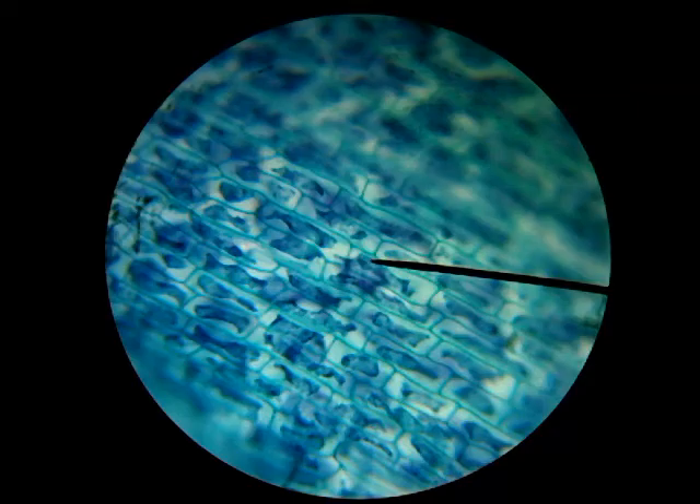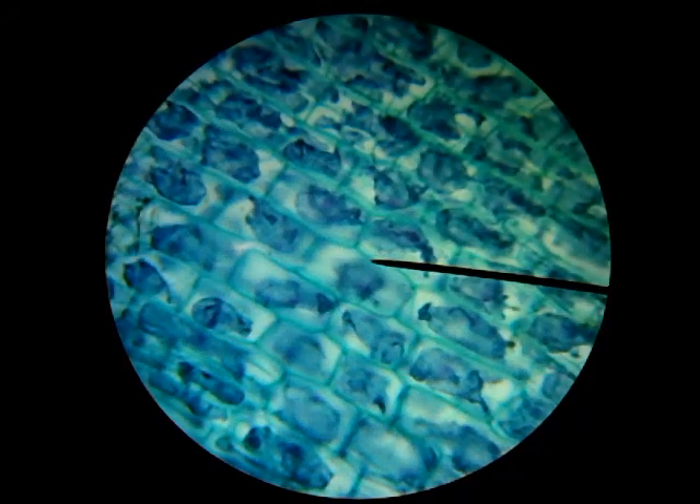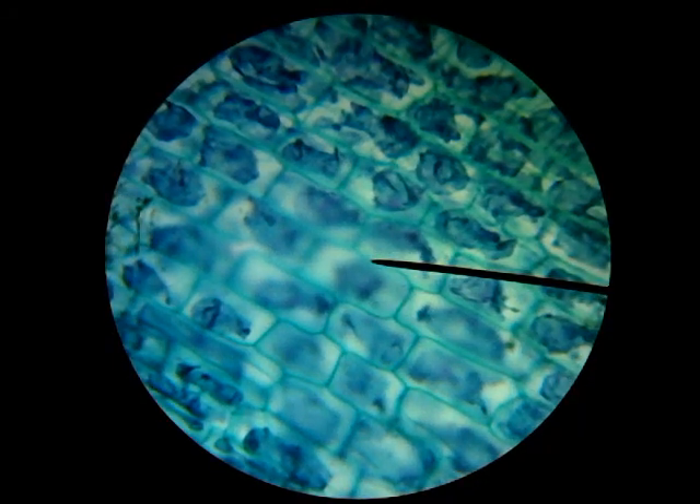On the next few slides after this, you should take some time and draw what you are seeing, so that you have an example of plant cells. This is a really great example of how neatly plant cells fit together and how rigid their structures are because of those cell walls.